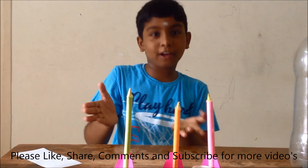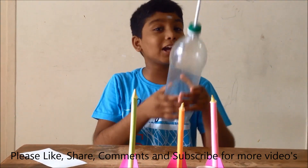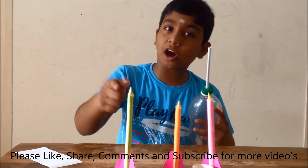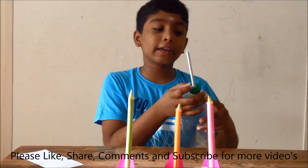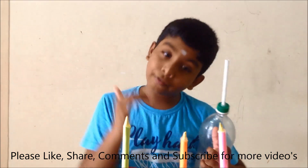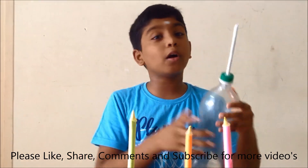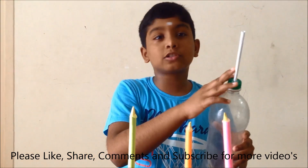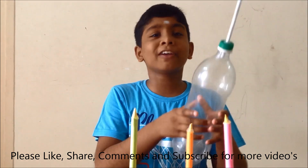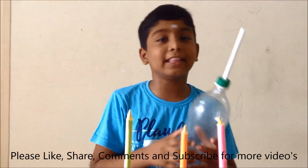Friends, now our rocket is designed and ready to launch. Our bottle rocket launcher is also ready. The reason I used the hot glue gun on the top of the rocket and also on the cap of the bottle is that if there is a hole, the rocket will fail. When we use the hot glue gun, it will not let any air escape outside. The science behind this is we are giving compressed air to move this rocket to fly high in the air.